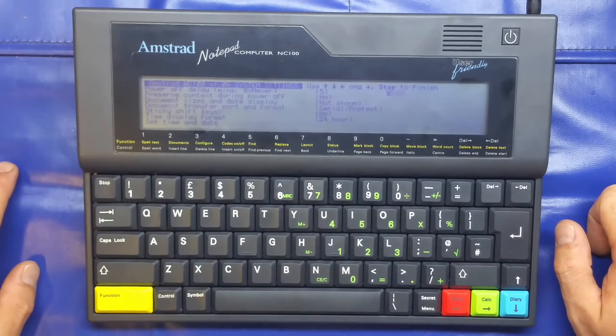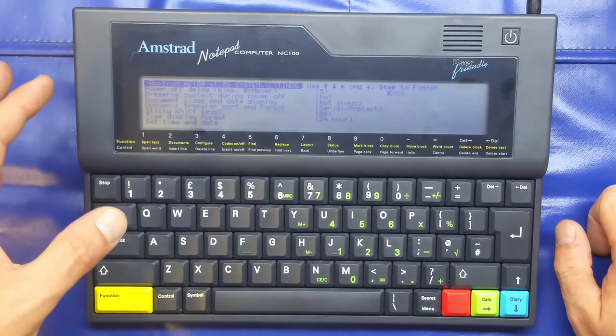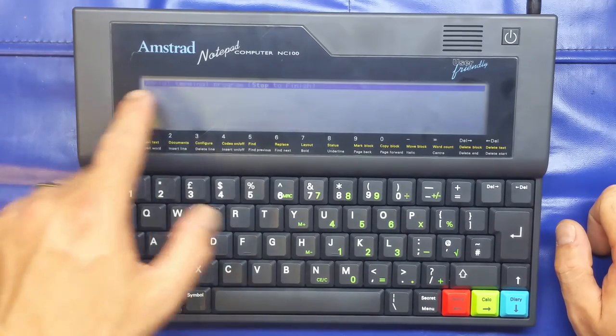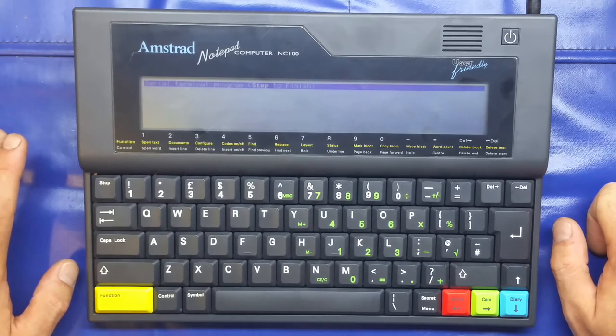There's a secret menu which has all your settings — not quite like a BIOS but kind of similar — for time, date, and preferences. It also has a serial terminal: function S brings that up, so you could transfer data across the RS232 port and load programs into memory.